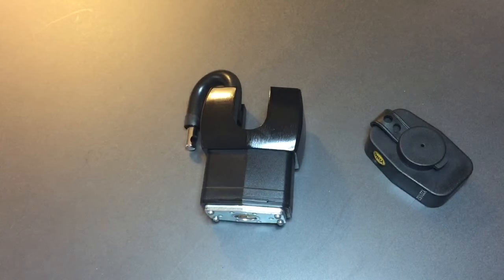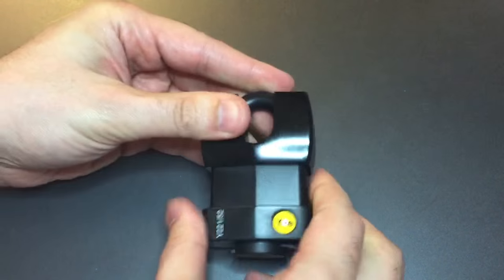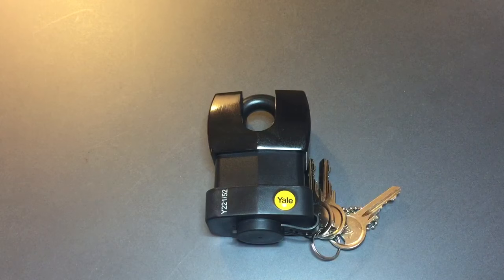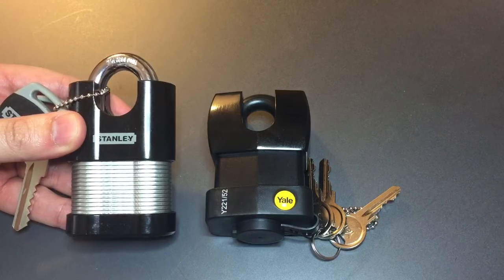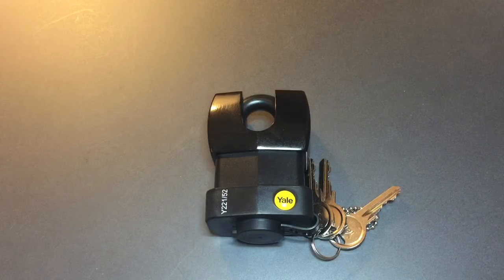I've humiliated this lock enough. It's really, really cool looking, and I like seeing shackle guards, but this lock is not worth the money. Speaking of which, it's over $30 — about double what you would pay for this Stanley, which is a much, much better padlock. In any case, that's all I've got for you on the Yale 221-52. If you have any questions or comments, please put them below. If you like this video and would like to see more like it, please subscribe. And as always, have a nice day.